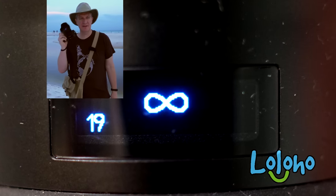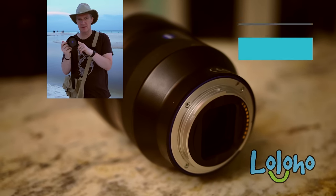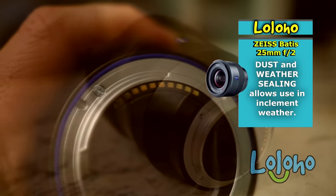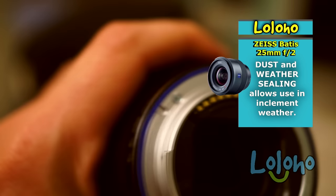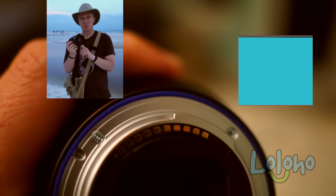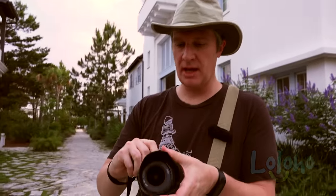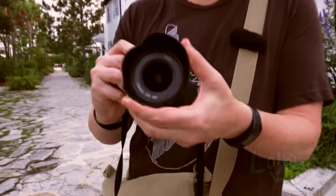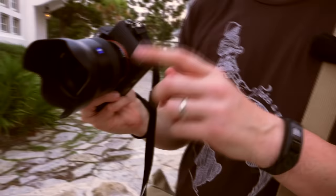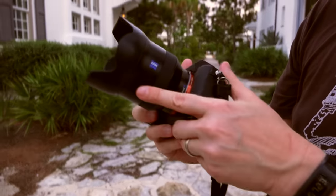If you want some indication that this is a serious lens, look no further than the weather sealing inside. That is not simply a decorative blue band lining the lens mount — it's weather sealing. The lens hood is made of high-quality plastic and is of the petal type, but when you attach it to the lens, it really makes for a striking presentation.